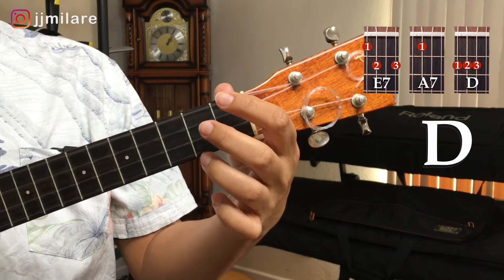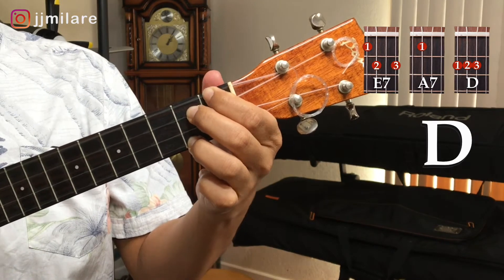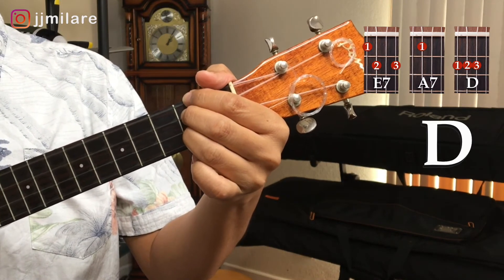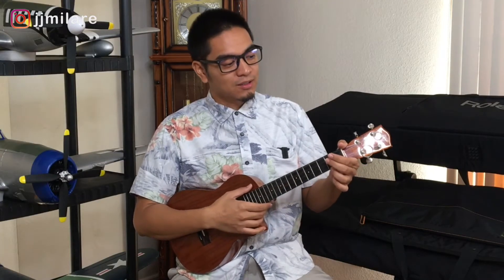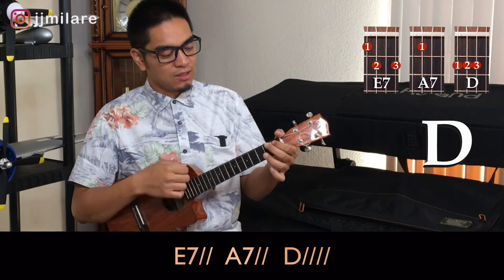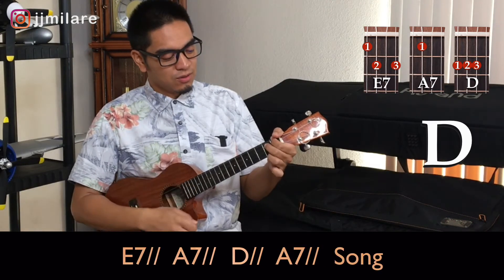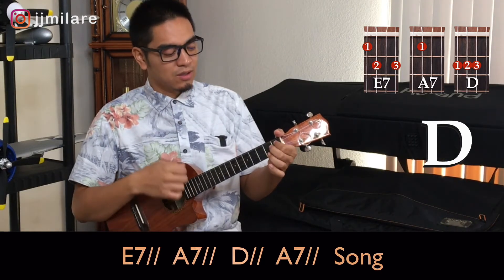Now we're going to do the key of D. The first chord is an E7, next chord is the A7, and the next chord is a D. Now we're going to do it in D — one, two, three. E7, one, two. A7, one, two. D, one, two, three, four. E7, one, two. A7, one, two. D, one, two. A7, one, two. Your song.